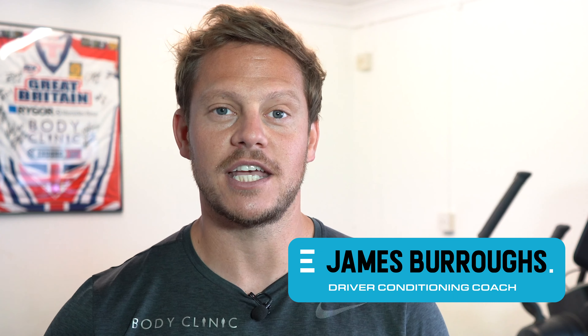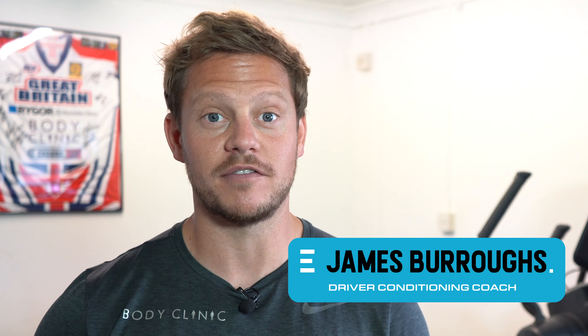Hi, I'm James Burrows, I'm a conditioning coach and I specialise in driver development. Today we're going to be doing a training session with Tom. We are here at my gym at Body Clinic and we're going to be putting him through the paces, getting him ready for his race.